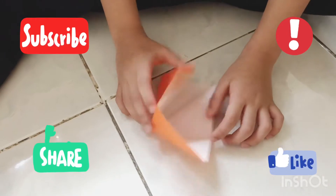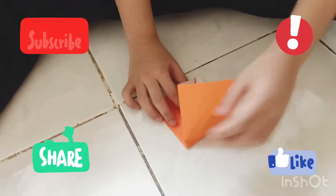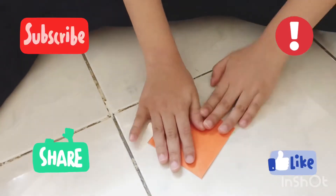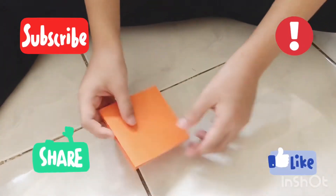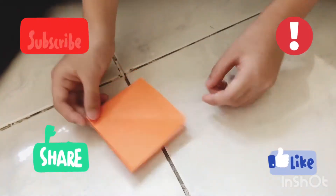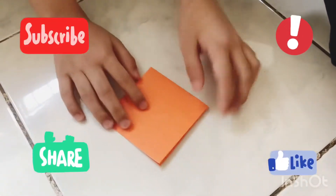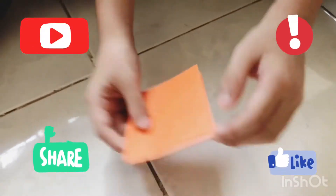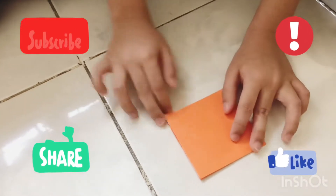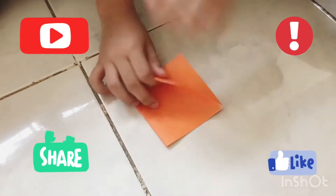I'm going to pinch this. Just hold it and then pinch it. See, now you have the spare bits. Make sure the open side is facing down right here. Make sure this is down and the closed fold is up. The open one is in the down. So now you have this edge right here.